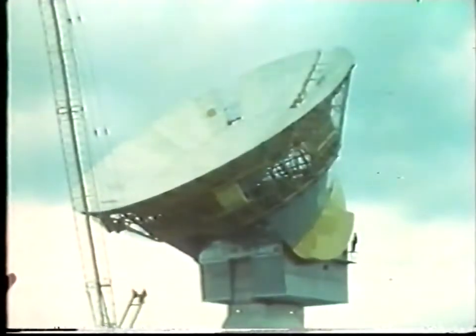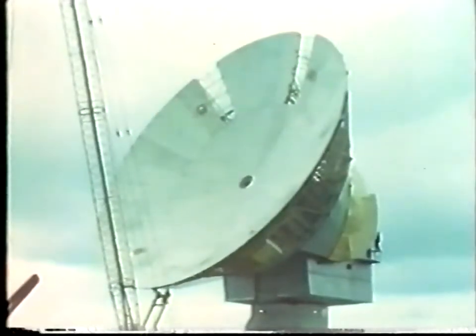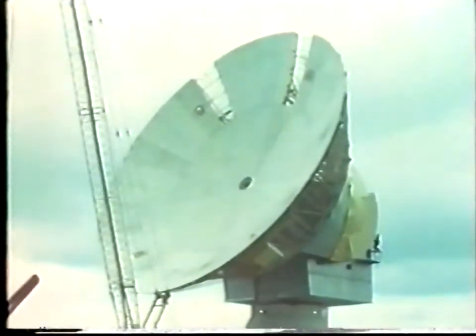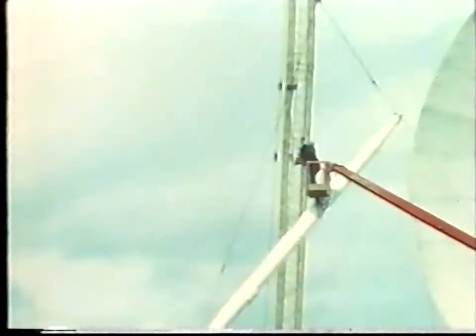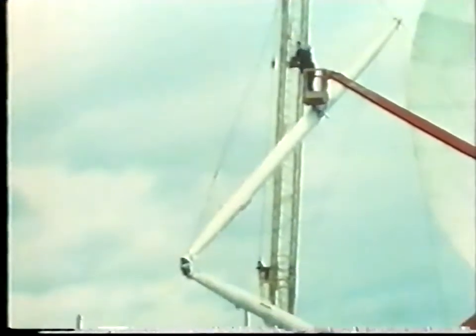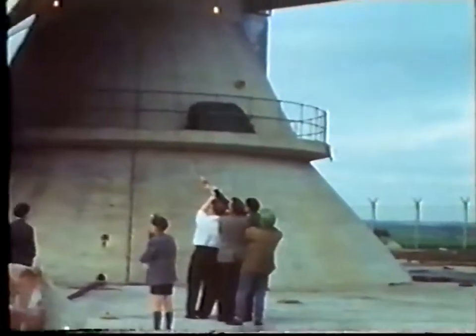When using the big reflector, a radio aerial and associated equipment will be placed at the focus. This auxiliary aerial is called a feed and is supported by feed legs. There are four tubular legs, each 20 inches in diameter and 43 feet long on the Chilbolton aerial, shown here being raised into position two at a time. The backing structure was designed to enable the base of each leg to be placed as close as possible to the edge of the reflector, in order to minimize obscuration of the feed.